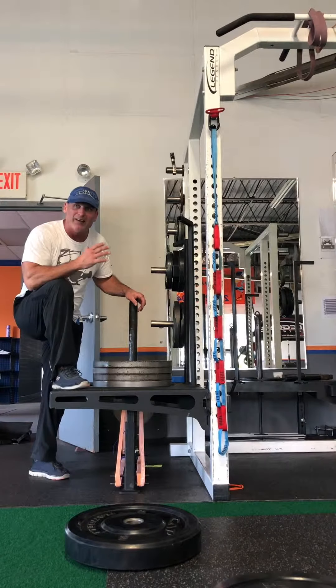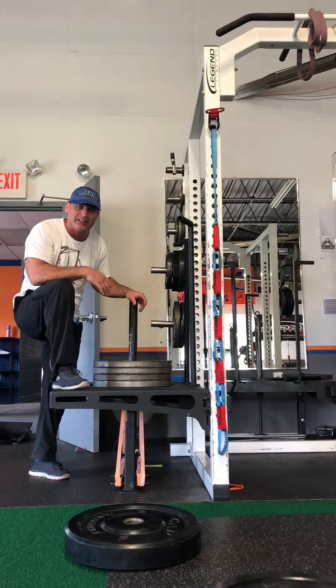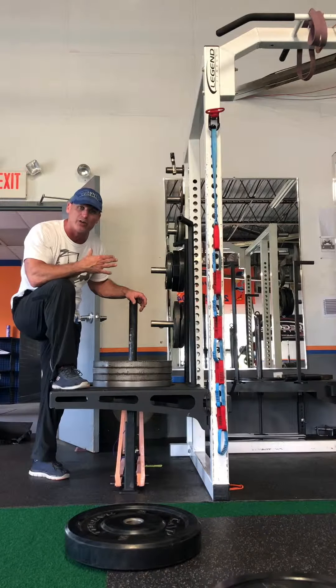I'll be honest with you — I have a very bad back and I'm 50 years old, and I really don't find it hard to take them off. But let me just show you a best practice.